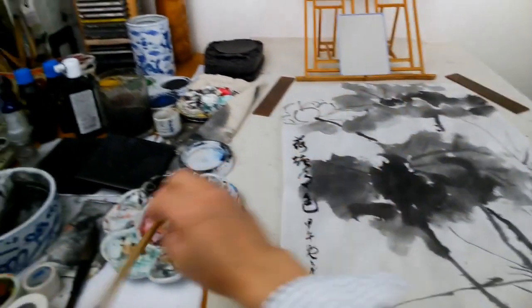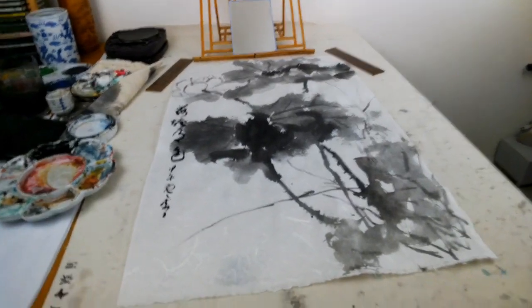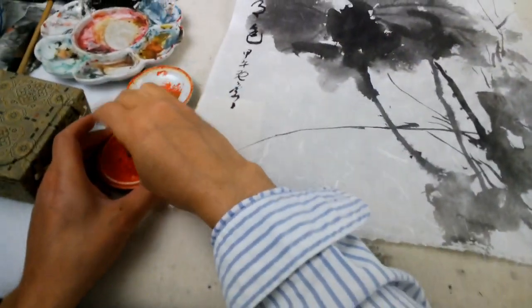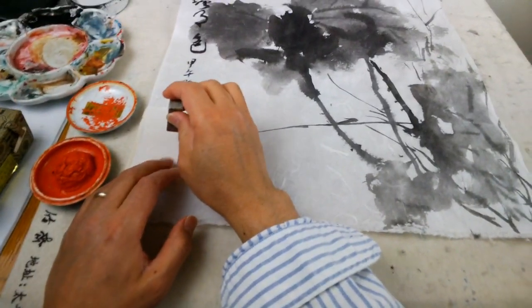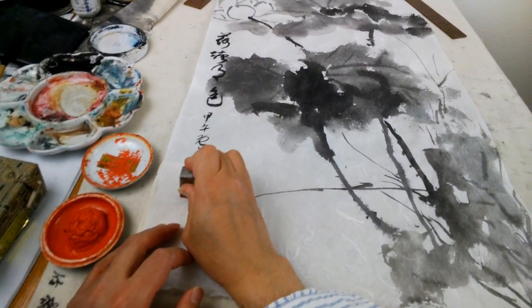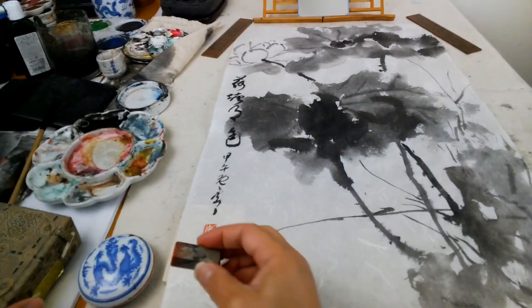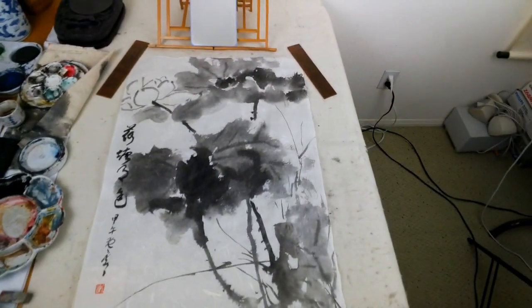Okay. Now let's take a look. I will put my seal on. Okay. Now let's stop.